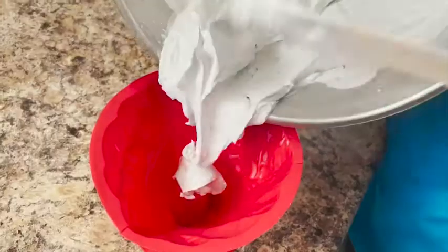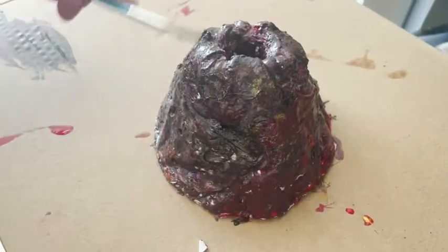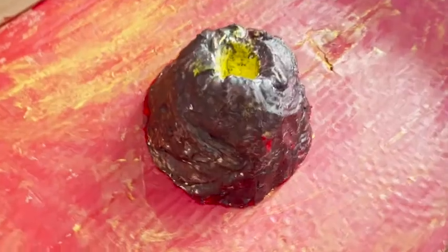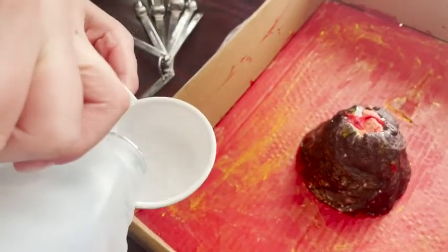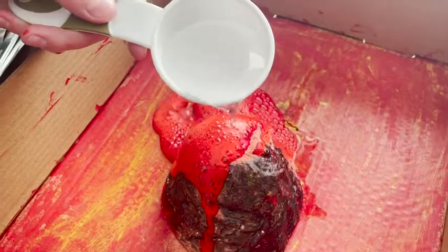You just mix it together, let it set overnight, and then the next day they can paint it, decorate it, and get all set up for the eruption. My son really enjoyed building this and just the whole experience. It also comes with a booklet that explains all about volcanoes, so it's definitely educational.